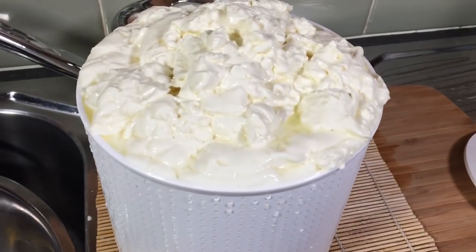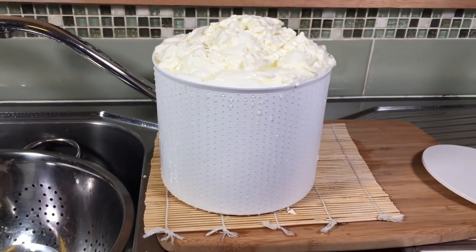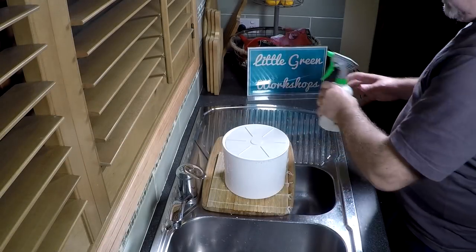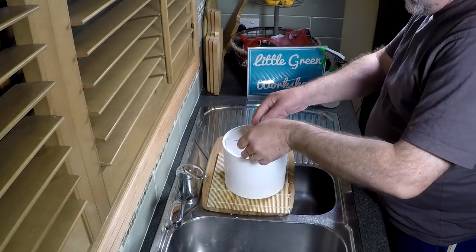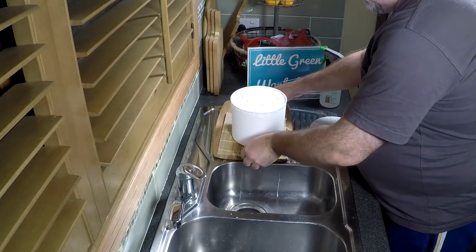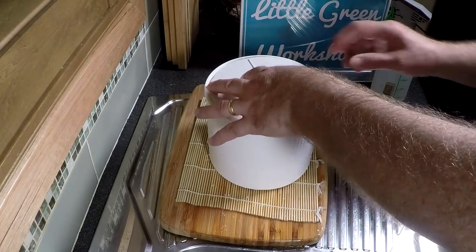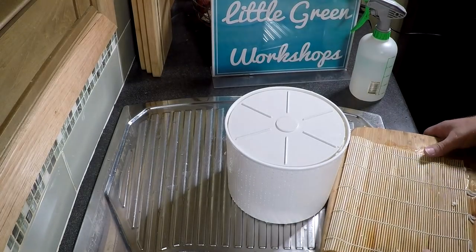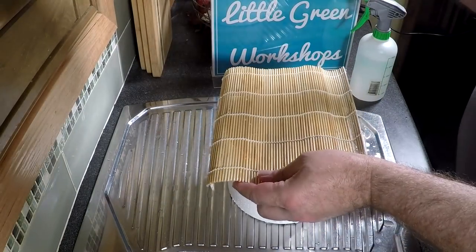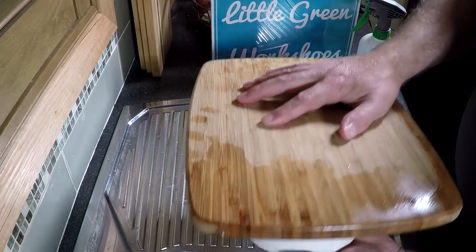Nice firm curd structure, clear whey running off - which is a good sign. Over about the next six or seven hours it'll get to the stage where you can put a follower on top. I just put a vinegar bottle on top, which is about a kilogram of weight, just to compact the curds down a little bit. When it gets down to about that level, all I do is turn it over so it's pressing itself under its own weight.